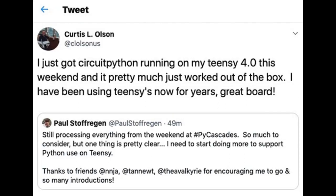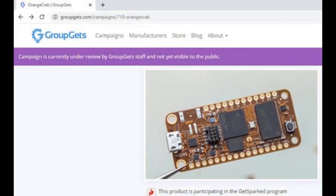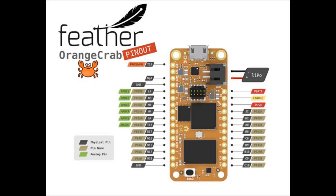This person just got their new Teensy 4 and got CircuitPython running on it out of the box. They're a Teensy fan and now can do even more things with it — like run CircuitPython. It's like a dream, it's so easy.